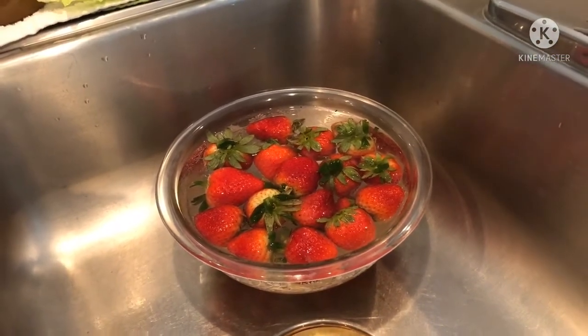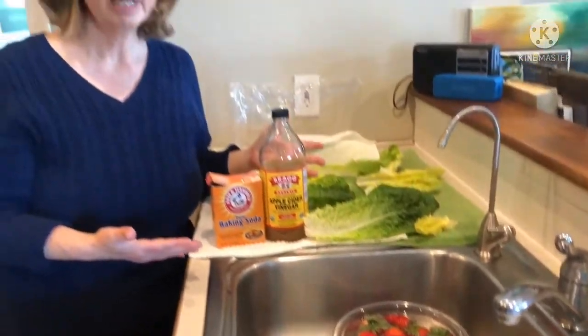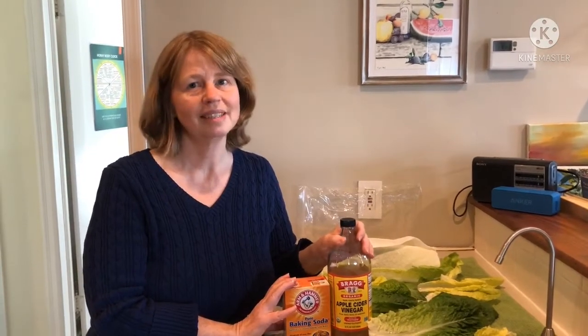Afterward, take your lettuce out and give it another rinse. Same with vegetables and fruits, and that's it. It's simple but it's effective to help you clean your produce, especially lettuce.